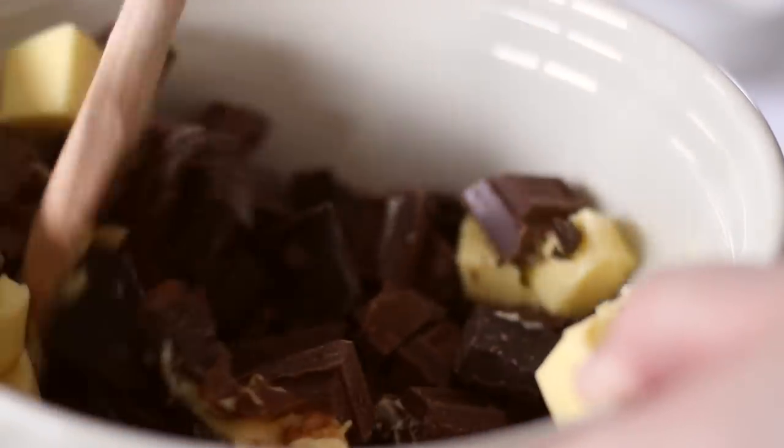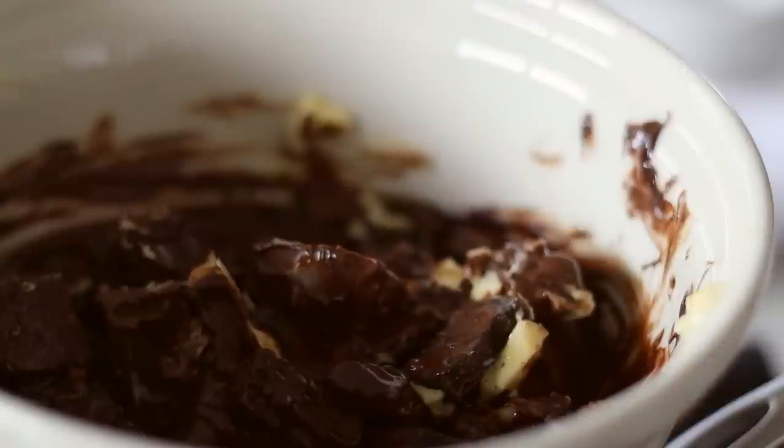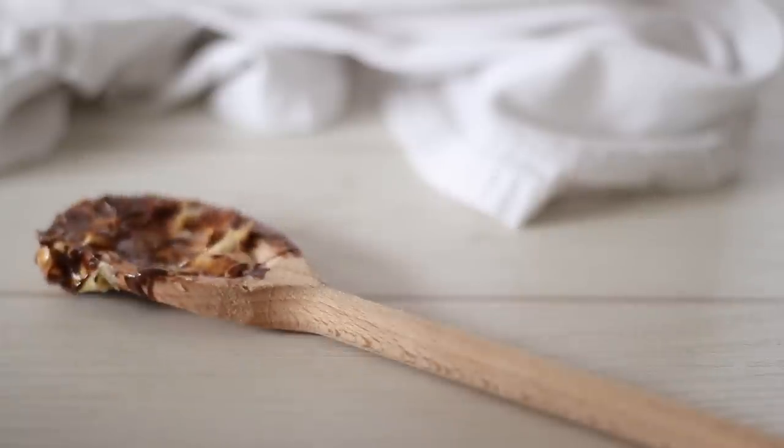Check on your chocolate and give it a good mix. We're melting it using a double boiler as it's pretty easy to scorch the chocolate, and this way is so much more gentle. Make sure the water in the saucepan is simmering and not at a rapid boil — if that's the case, turn down the heat.